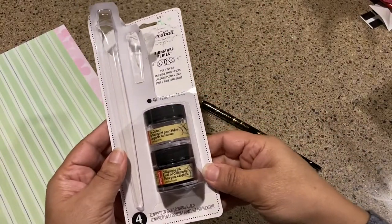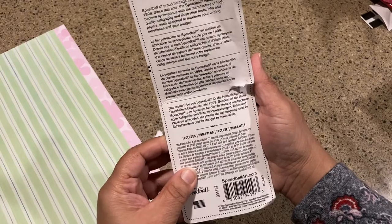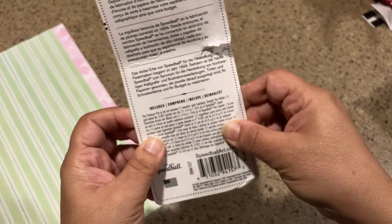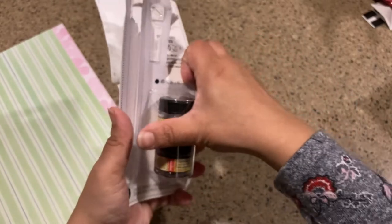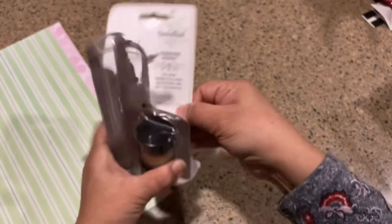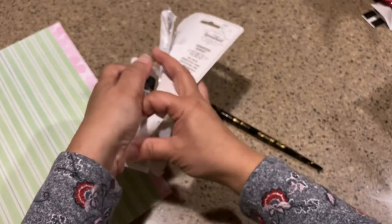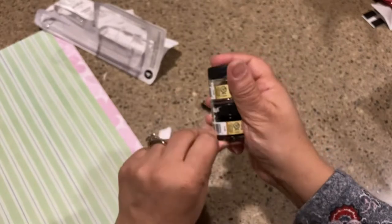It doesn't tell me what size nib it is on the front, but on the back — there it is — a gold-plated number 513 EF pointed pen nib. I'll put it in the description. It also has a pigmented black ink and a pen cleaner, which I don't have either. I was really excited to get this as a gift — super thoughtful. So if my friend is watching, you know who you are, thank you so much!